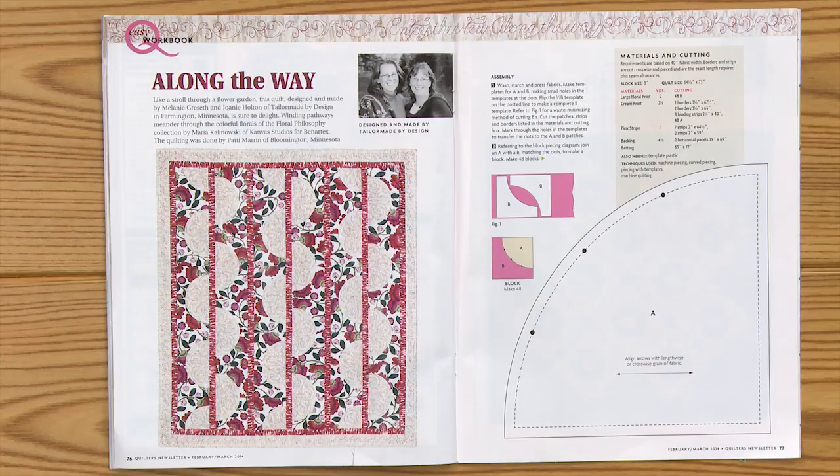Lori, what are you showing us today? I took a pattern out of the February-March 2014 issue of Quilters Newsletter. Modified it a bit because it's a throw size in the magazine and I made it into a queen size, and I'm just going to talk about how to sew the curved pieces.